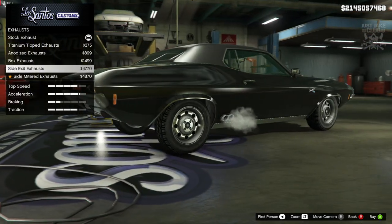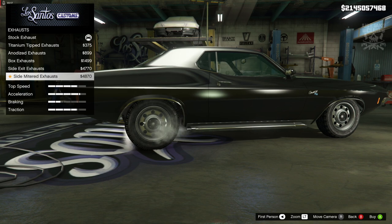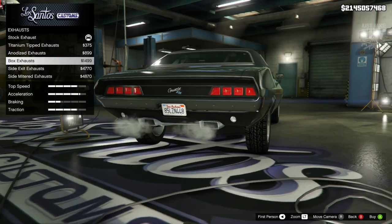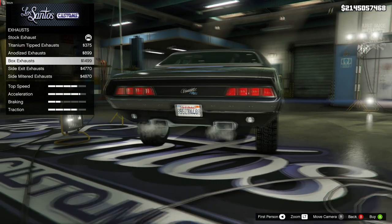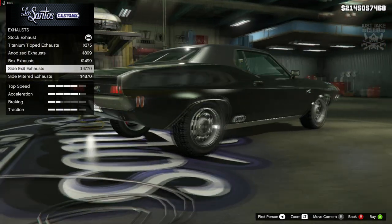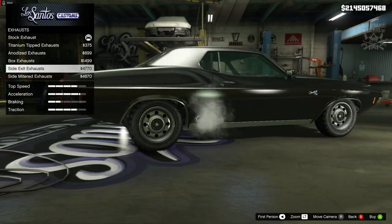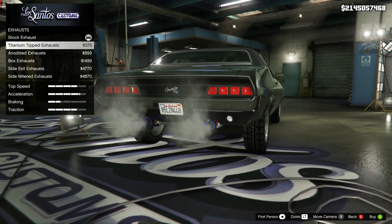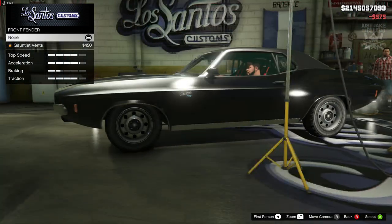For the exhaust, the titanium ones look pretty cool, the box exhaust looks good too, and the side exit exhaust also looks pretty cool. One nice touch with the side exit is it smooths off the rear — the inserts where the exhausts are supposed to be disappear, which is a really nice detail we don't usually get. But personally I'm not a massive fan of side exits so I'm going to go with the titanium tipped exhaust.